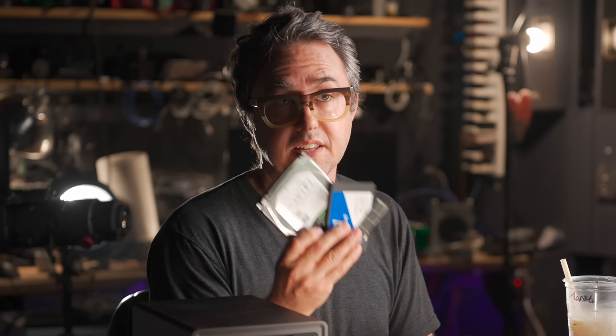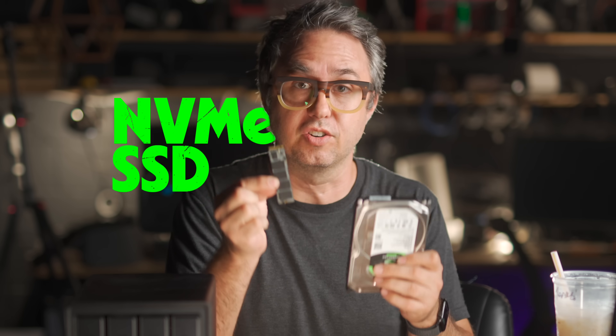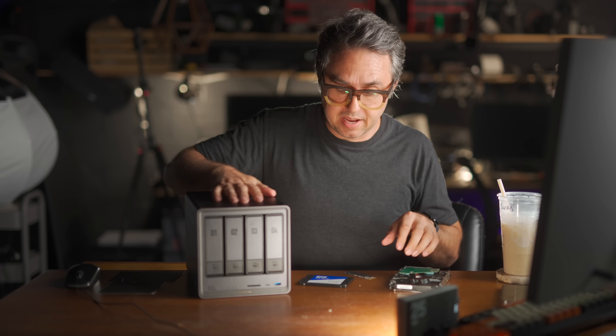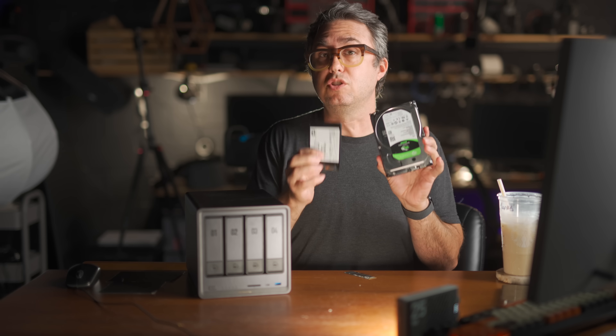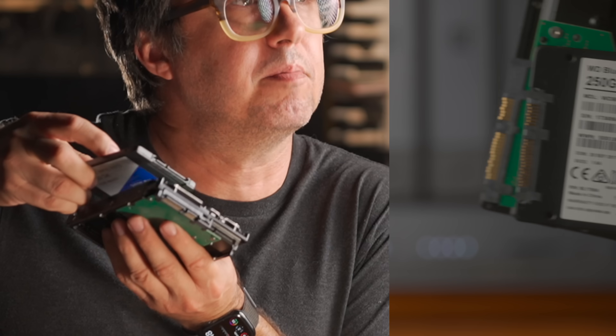If you're unaware, there are essentially three main types of computer storage: hard drives, SATA SSDs, and NVMe SSDs. NVMe SSDs are like five to ten times faster than SATA SSDs, and SATA SSDs can be like a hundred times faster at sustained reading and writing than hard drives. This is an NVMe SSD — this is what's in a MacBook. The four main bays on this thing can accept either of those two types of drives; they actually have the same connectors on the bottom — they're the same interface.